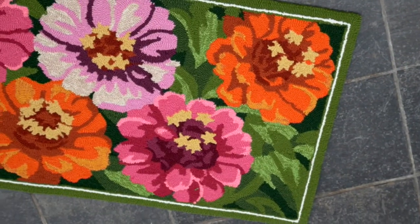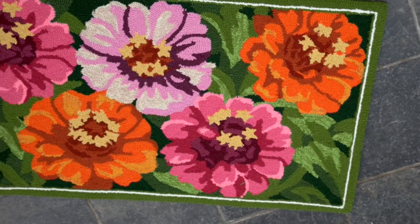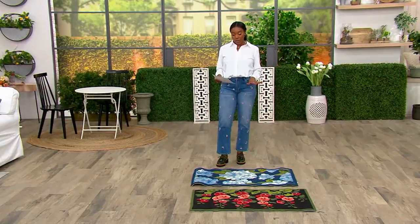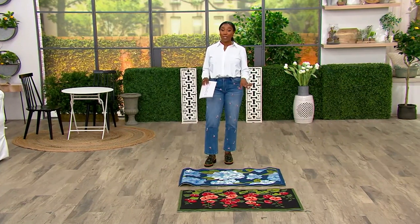It comes in on EasyPay for under $15. We did have more choices when we brought these in, but we are down to our final two, and it's a rug that is customer top rated with more than 100 five-star reviews.